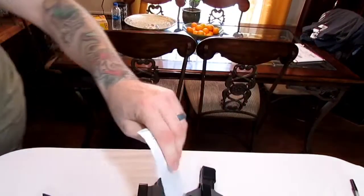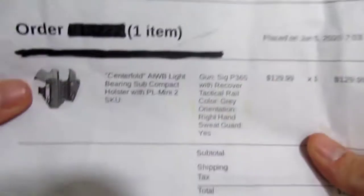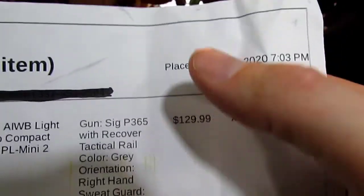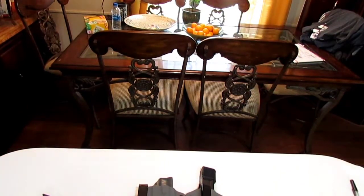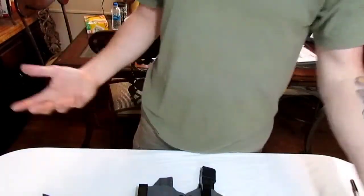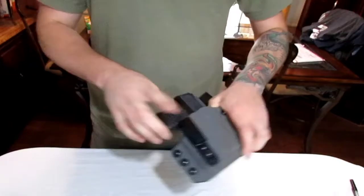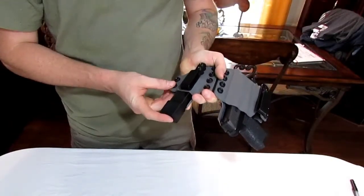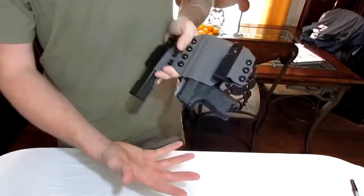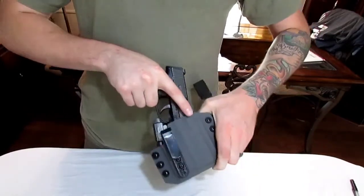Just for the record, they did not send me this holster and did not give me a discount in any way — it was paid for in full by me. I placed this order on June 5th and today is July 10th, so it took a little over a month — about a month and five days — to get it, which isn't bad. Their website says a three-to-four week lead time. It fits good; you get a good audible — well, not really audible on the mag side, but you feel it locking in place. Neither the gun nor the mag is coming out, they're both solid, but you can still retrieve them.